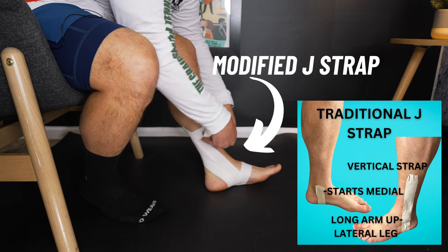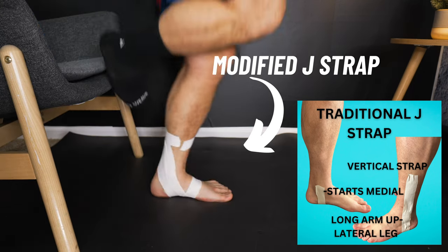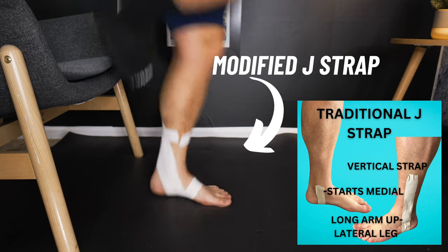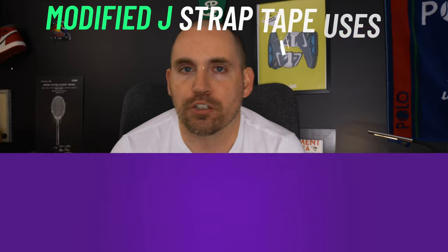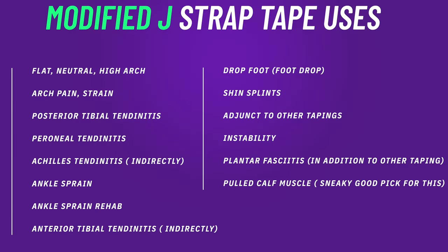Now this sounds very simple, especially to people that do this for a living or tape their ankles a lot. However, the versatility of this taping — what it can do and how powerful it can be — is simply unmatched by a lot of other taping techniques. The versatility of the J-strap is its most important asset.